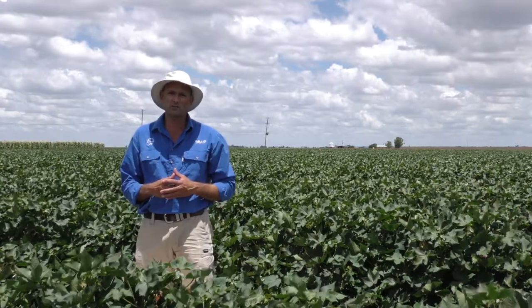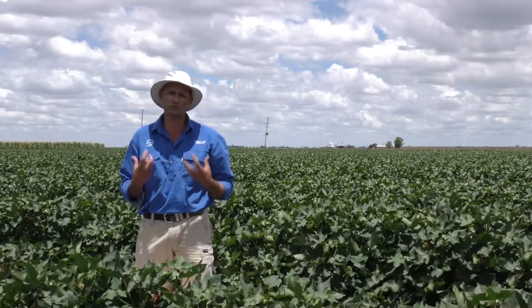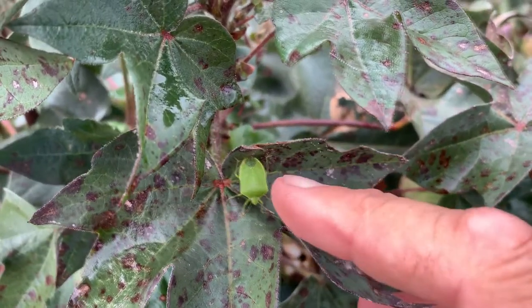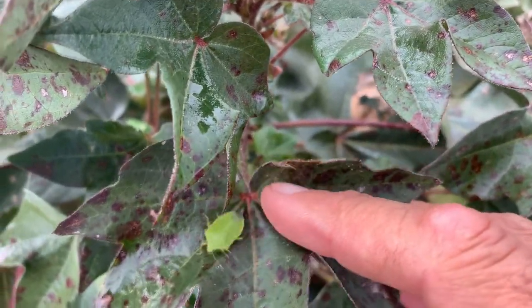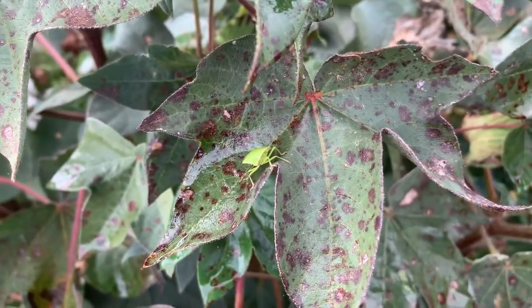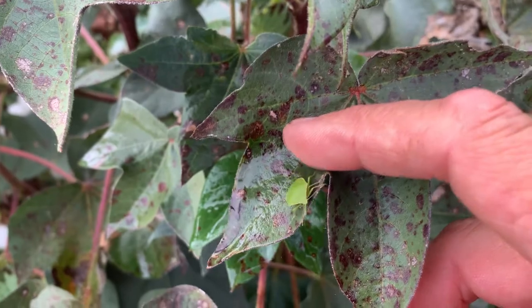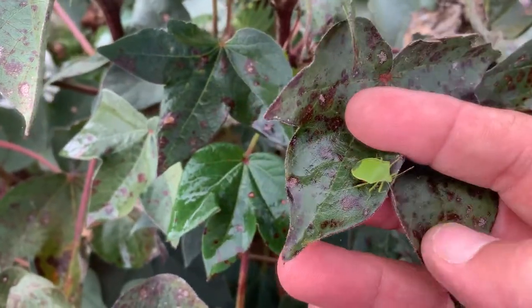One of the key difficulties with green vegetable bugs is there's no genuine soft options for the control of this pest. So when it comes to choosing a product, you really need to consider the mode of action and the length of residual that you might get out of that product, particularly if green vegetable bugs are still flying into your crop and establishing from those surrounding areas.